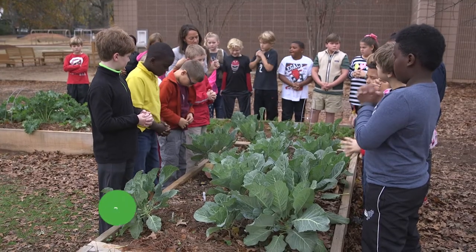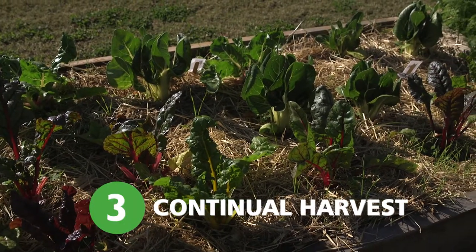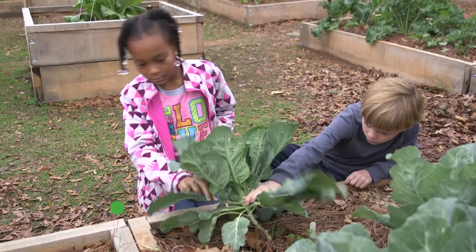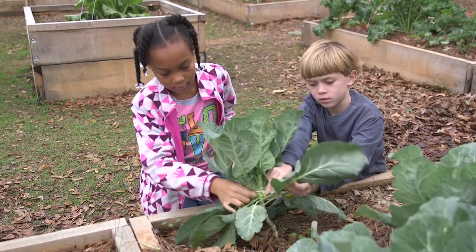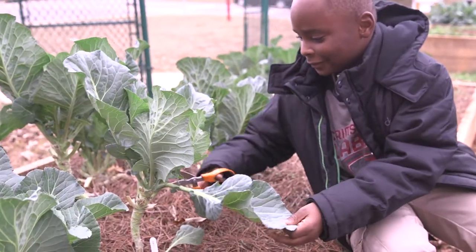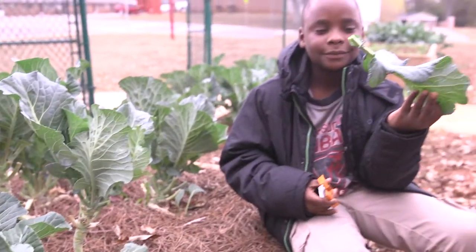Many leafy greens such as collards, kale, Swiss chard, salad mix, and spinach can be continually harvested over many weeks. Follow the vein down to the base of the leaf. Students can either snap off leaves or safely use the clippers. Only harvest the outer leaves, leaving the inner leaves intact. This ensures that the plant can regenerate.